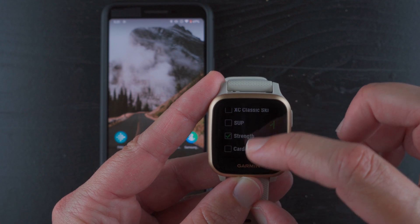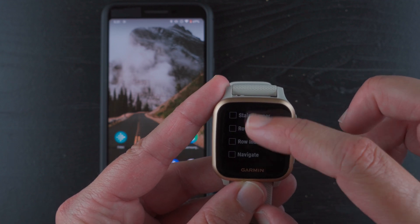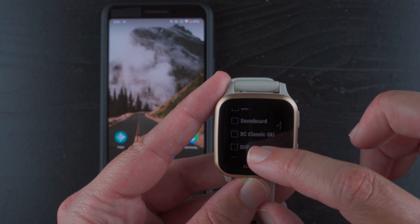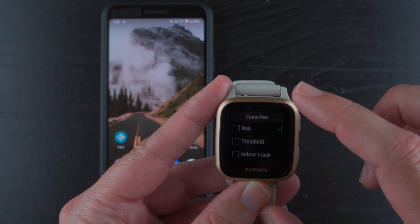Activities available include walk, strength, and yoga. I don't see a hike option though — or did I miss it? Yeah, I don't see a hike listed.